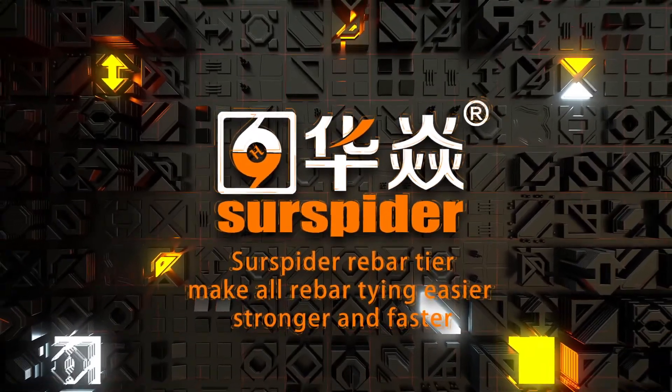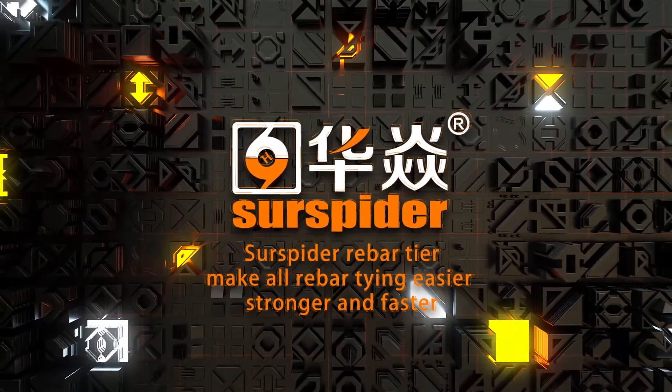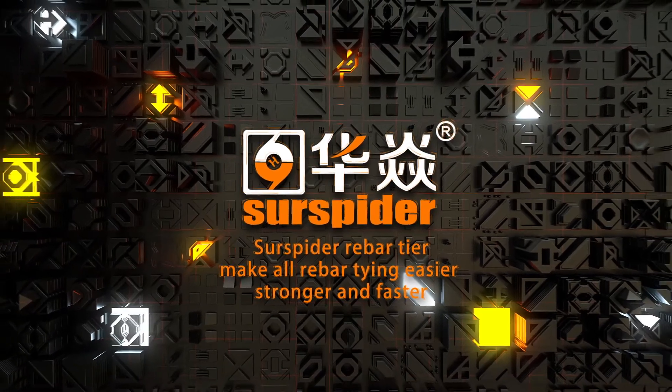SirSpider Rebar Tier — make all rebar tying easier, stronger and faster.